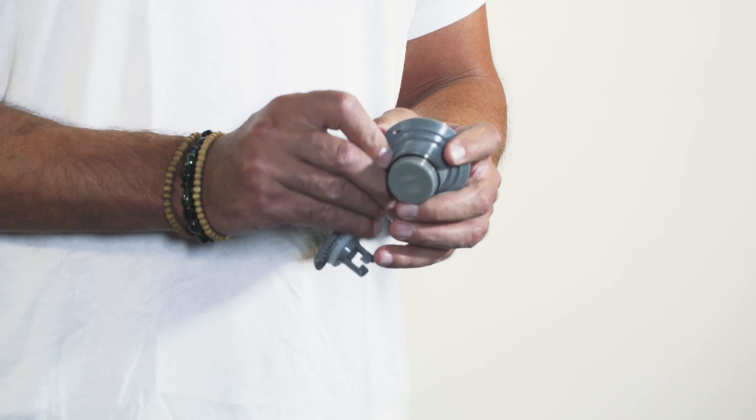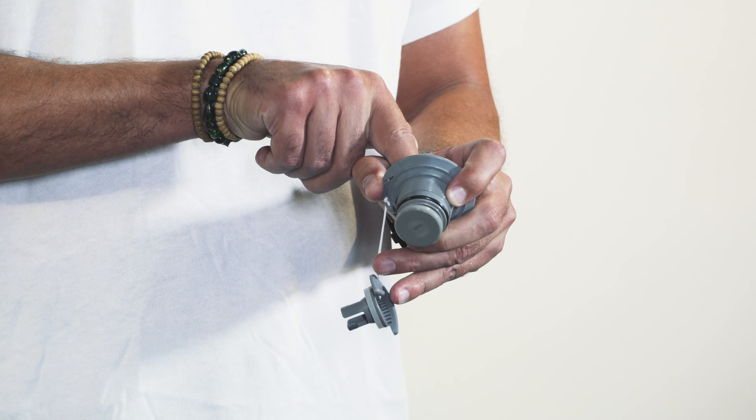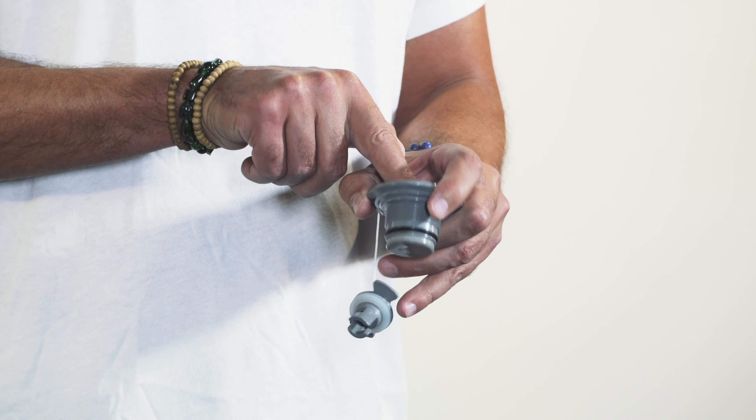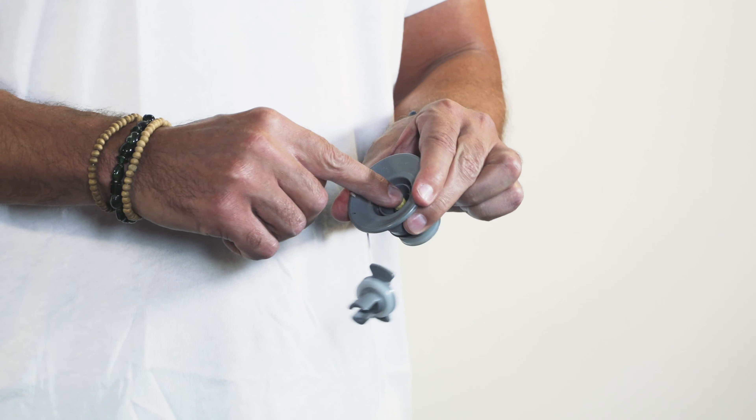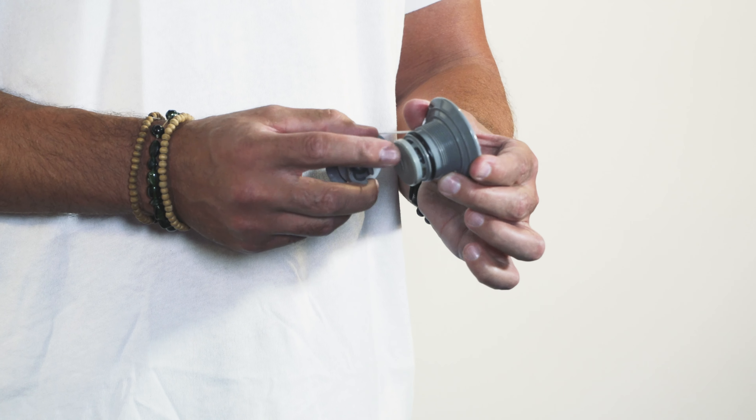I've got this valve out today so I can show you — if you push on the stem, how it opens and closes the valve. If you push the stem and give it a little quarter turn, it's going to hold the valve open, and this is for quick deflation.